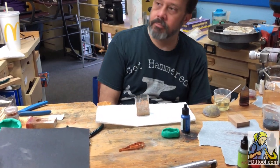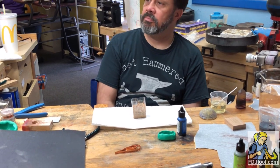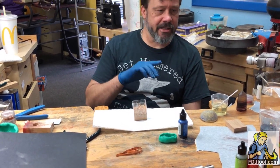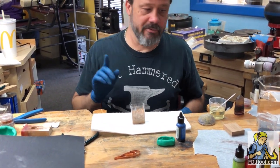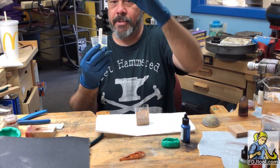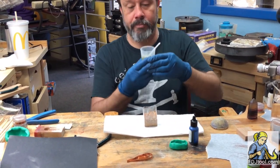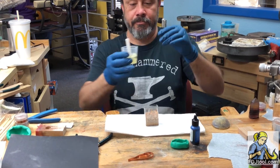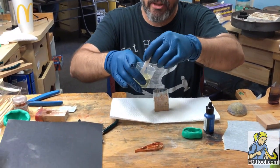How long do you wait between each layer? About an hour and a half. There's a technique involving syringes that I'm going to talk about in a moment that I haven't quite figured out, but in theory it should work. What I like to do, especially right at the beginning, is not pour directly in but just lightly coat the surface first.